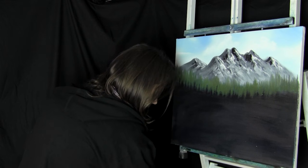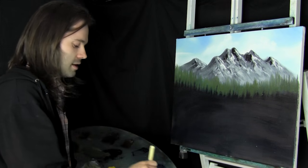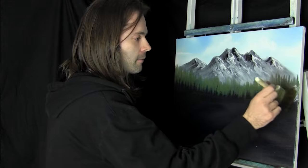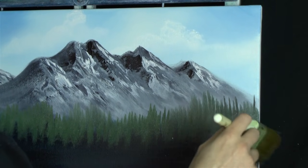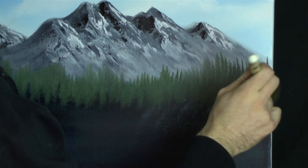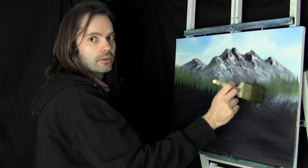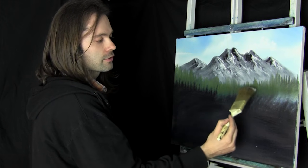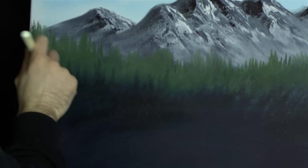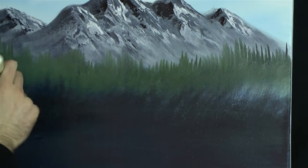Now using the clean dry 2-inch brush again, let's just tap into a tiny bit of white - just for our misty area. That tiny bit will work all the way along. When you're doing your misty area you tap straight on, not like this, because that will cut it off. You want all different heights of mist, that's why you do it straight on.